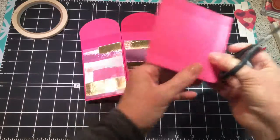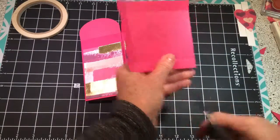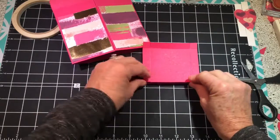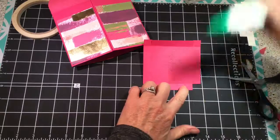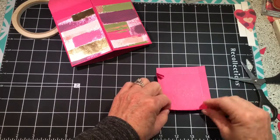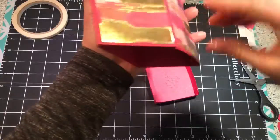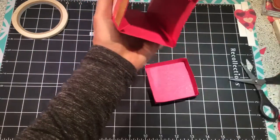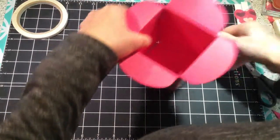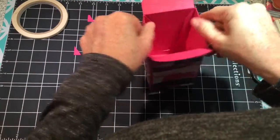We have to cut to the score line on all four sides — that's what we're going to do with it. I'm also going to reach up in here and clip some of these away. All right, so we have that done.